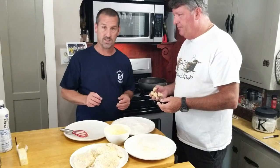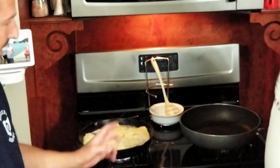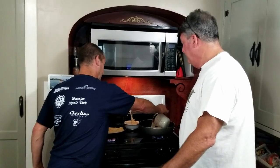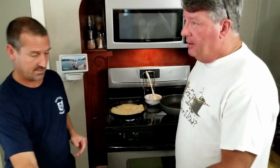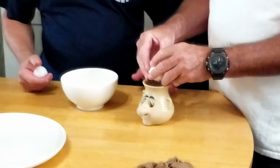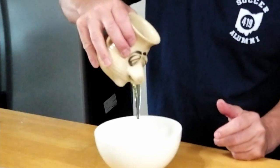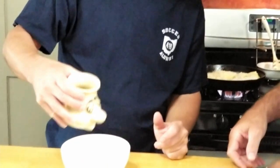We got our pan heating up with a little olive oil. We're gonna place the chicken in and then add a little butter to crisp it up, and minced garlic. While those are cooking, we're gonna get our alfredo started: two cups of heavy cream, a little bit of garlic, a couple of egg yolks — let it reduce. You know how to separate eggs? There's this cool little tool.